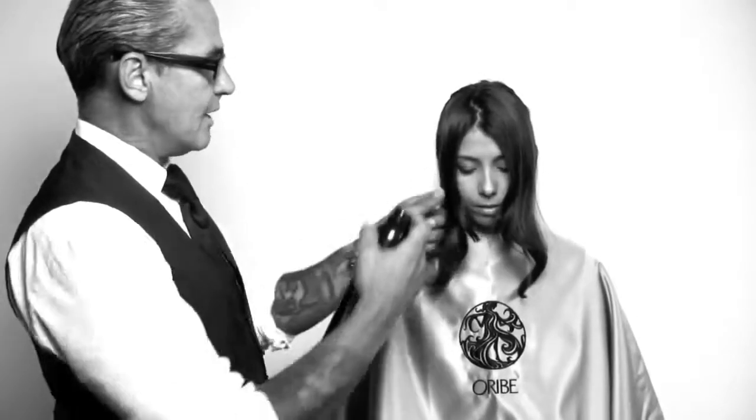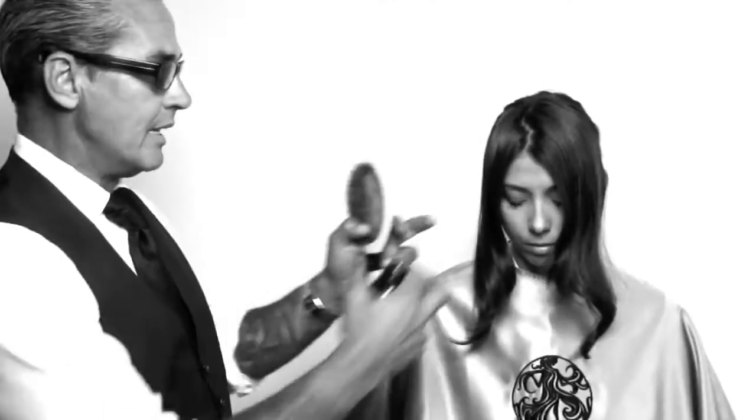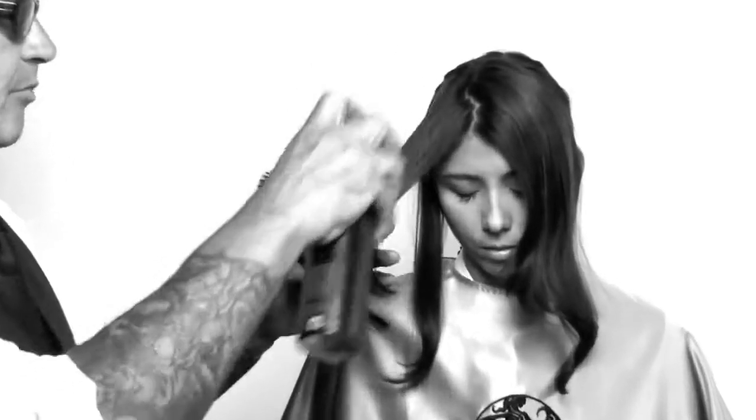You can use Soft Lacquer to blow dry hair with. Take dry hair with a bend to it and blow it into the hair dryer. With a blow dryer, spray it on the hair shot. Take a flat brush.